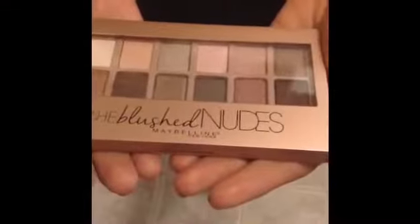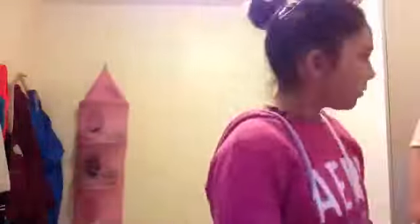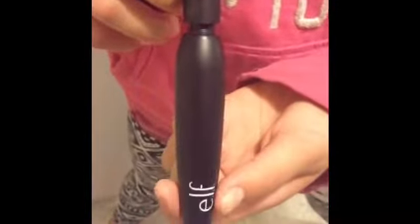We're going to be using the nudes eyeshadow palette. Next we're going to be using this elf mascara.